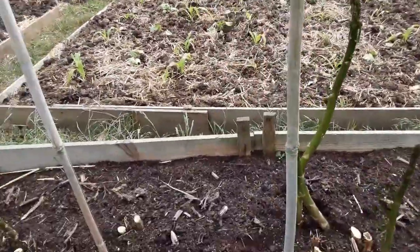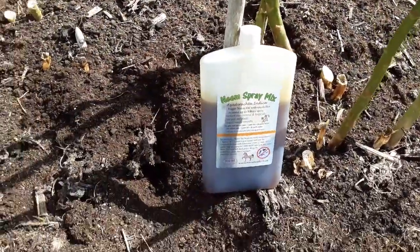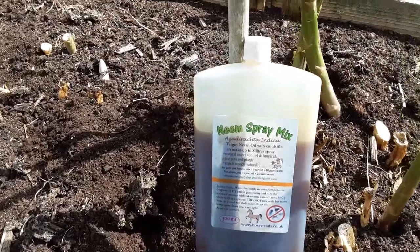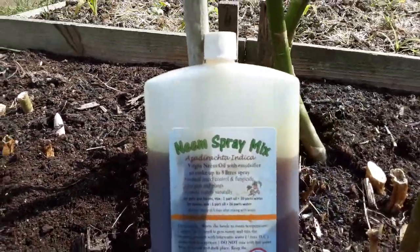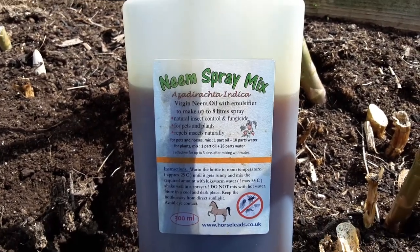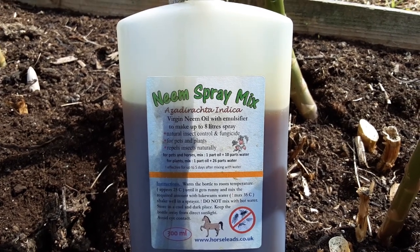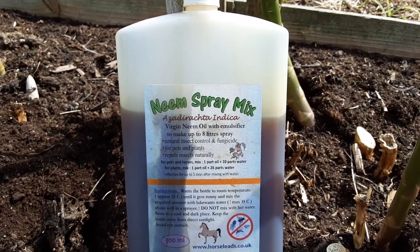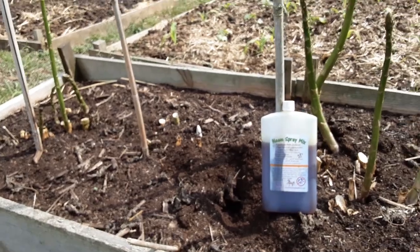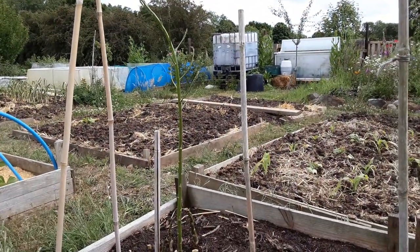This neem oil — it's a natural oil from an Indian tree called Azadirachta indica. People spray horses with it to keep insects away, but you can also spray plants with it. Now, although it is an insecticide, if you use it properly you're not going to be doing any damage to the beneficial insects, the pollinators.